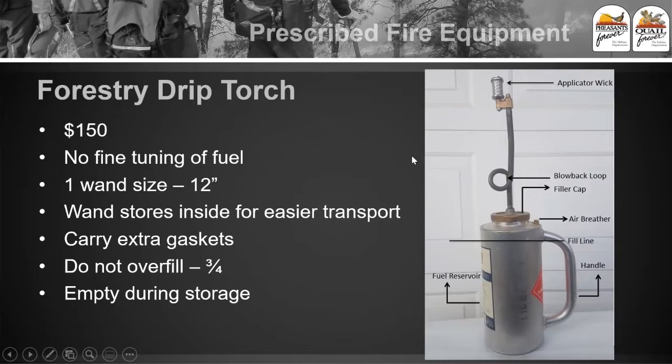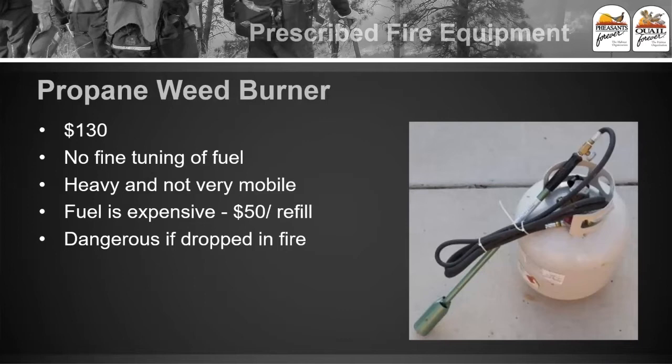How you light these drip torches: you drop a little bit of fuel onto the ground, light that fuel on the ground, and then drop the drip torch into it to light that wick. Many people have tried using propane weed burners to avoid the cost of buying a drip torch. It's worked for some people, but these aren't easily fine tuned for their purpose, they're very hard to start initially, and they're heavy, not very mobile, and fuel can be expensive. Whereas with the other drip torches you're just using a combination of diesel fuel and gas — typically 80% diesel, 20% gas, or if it's cooler out, 70% diesel and 30% gas.